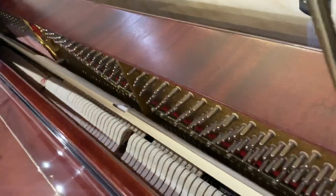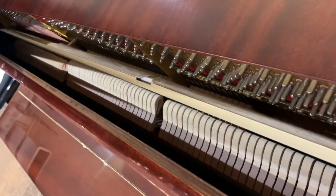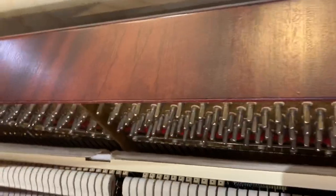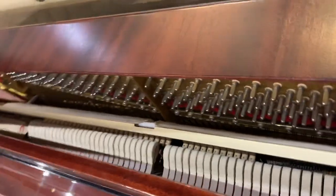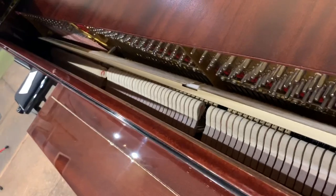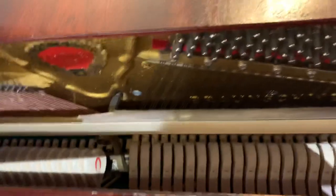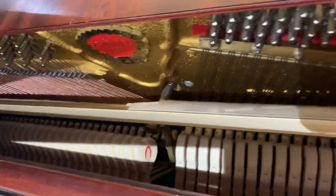This has been fully serviced in our workshop. It's had complete regulation, it's had a thorough clean out. The hammers have been voiced as well, which has just evened out the tone of the instrument. And you can see it's in very good condition.